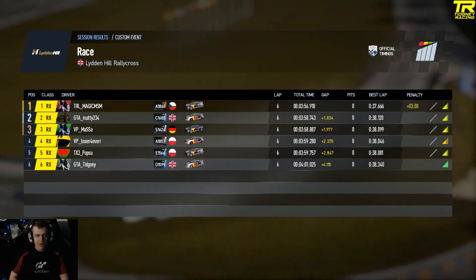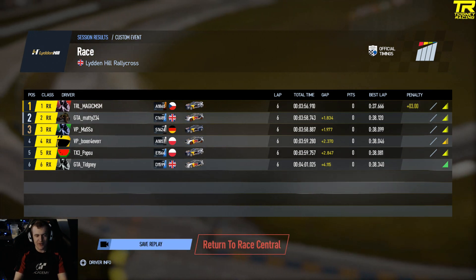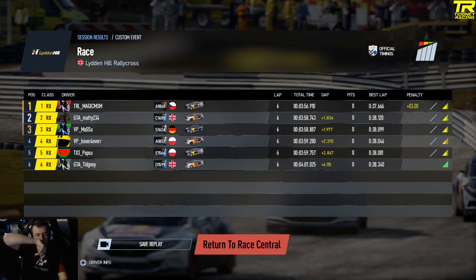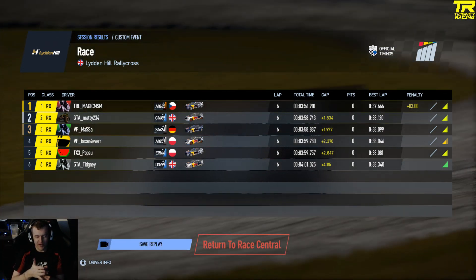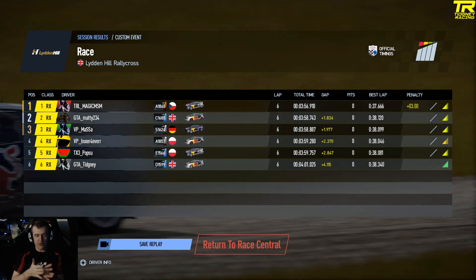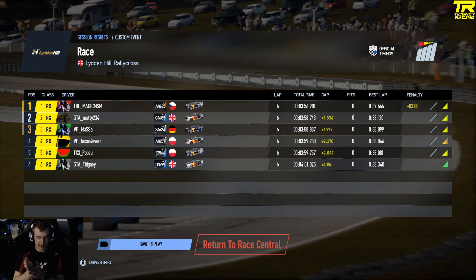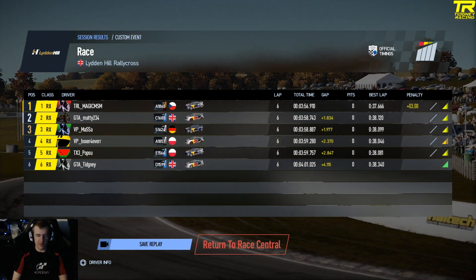You can see the lap times — I've got a 38.3 there, not the best. Magic Michael with a 37.6 — fair play. Congratulations to Magic Michael on that victory. Hope you enjoyed that event. I do save the replay but I'm running out of time to get these out, so I've not done that this time. But I hope you enjoyed that. There's another playlist there if you want to watch it. My logos if you want to subscribe — I will see you in the next video.